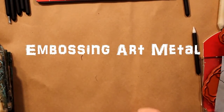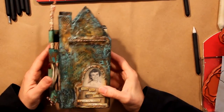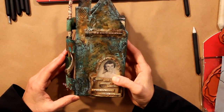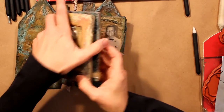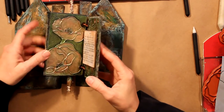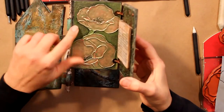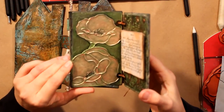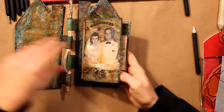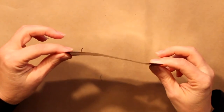Hi, today we're going to do some metal work. I started this with a project from a class called a Metal and Encaustic Journey. This is an encaustic book and metal book that I made. What we are going to look at today is this metal piece of art — metal that's been embossed and painted. It's a fairly simple and fun technique that doesn't take a lot of time.